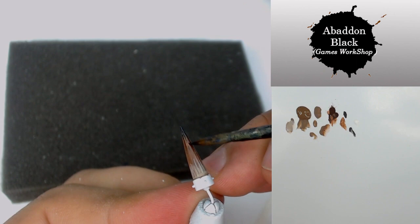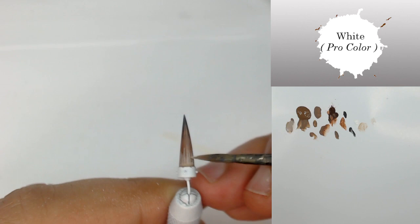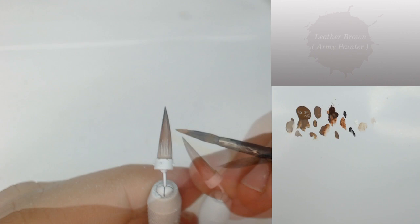I'm going to do the same with Abaddon Black — always some fine and thin lines from the end to the middle of the horn. After that I come back with some White from Procolor to push once again some lines and to push my highlight only on these lines, just to be sure this texture is going to be stronger in the paint.